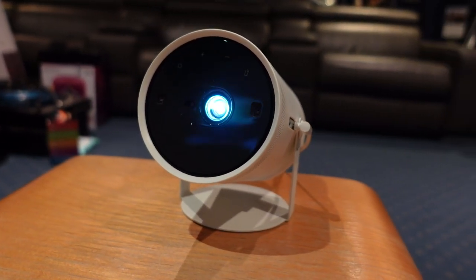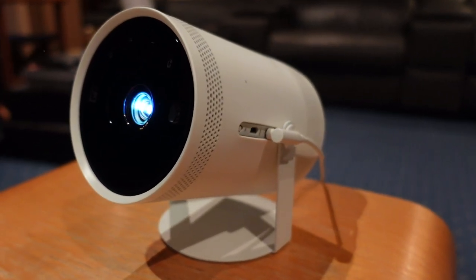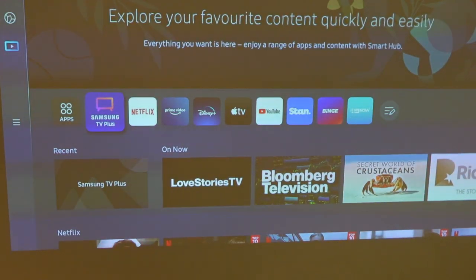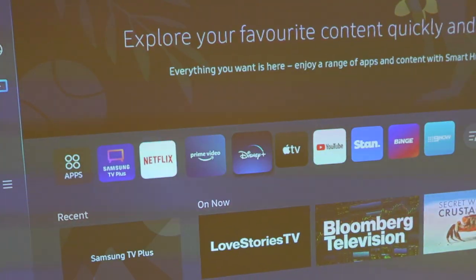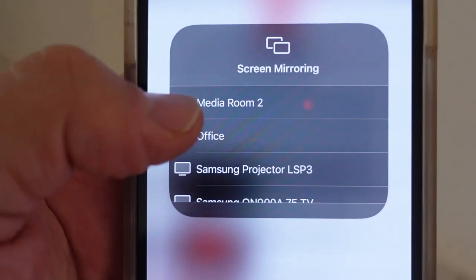There is already a speaker built in. I'll talk a little bit later about Bluetoothing another better speaker, but everything you need is already here. You just need to connect it to Wi-Fi and connect to your streaming content, or use your mobile device to mirror your screen. If you've got an iPhone, it's got AirPlay, so you can AirPlay to this device as well.